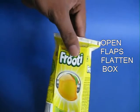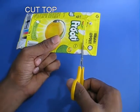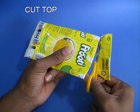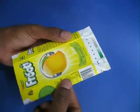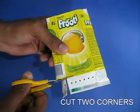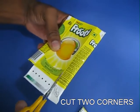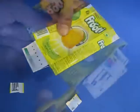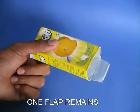Take a tetrapak and flatten it completely, then cut the top part. Now cut also the bottom part but leave one flap — for this, first cut the two corners, and out of the double layer remaining, remove one layer. This would be the flap.